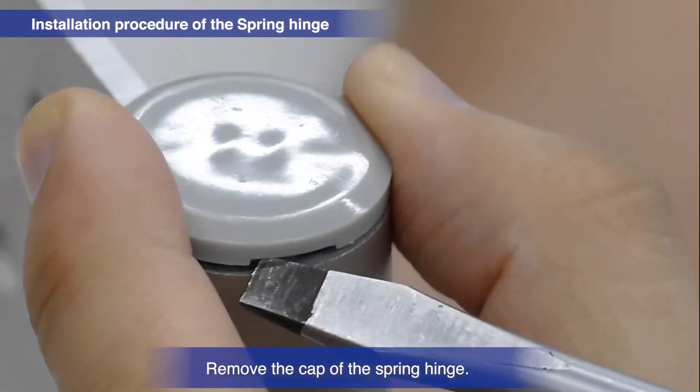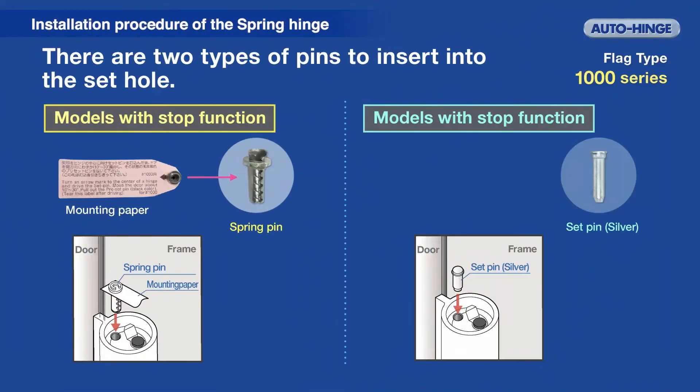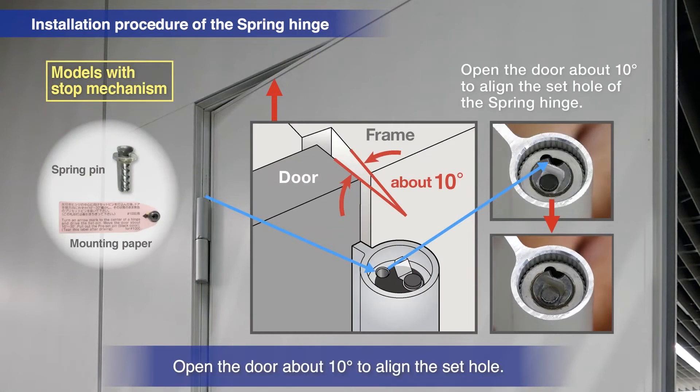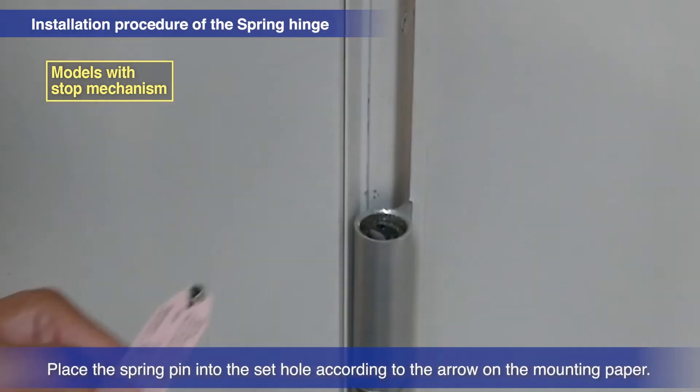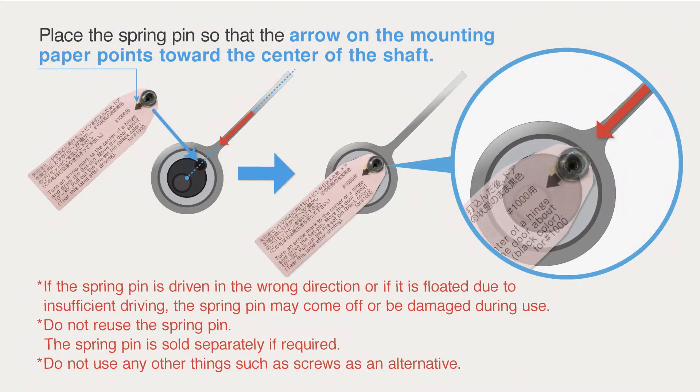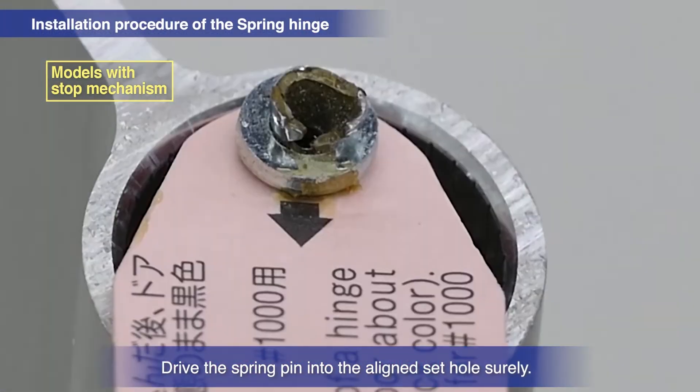Remove the cap of the spring hinge. The type of pin inserted into the set hole of the spring hinge differs according to whether it's a model with a stop function or a model without it. Open the door about 10 degrees to align the sides of the set hole. Place the spring pin into the set hole as indicated by the arrow on the mounting paper, then drive the spring pin in securely.